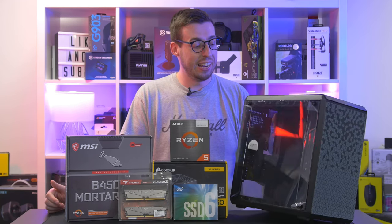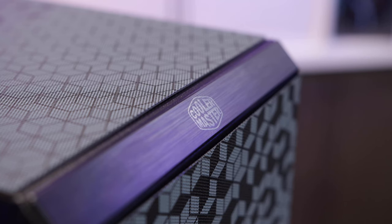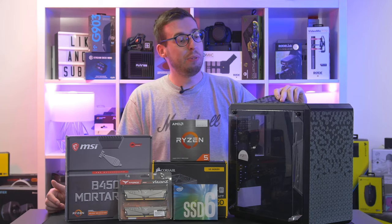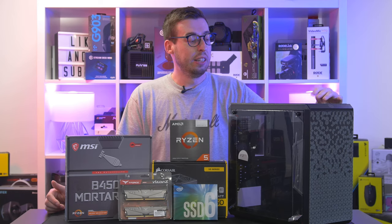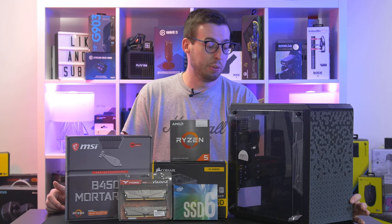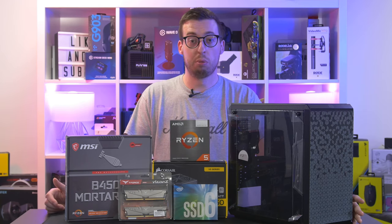As the motherboard is B450M which is Micro ATX, we're going to need a Micro ATX case. This is the Q300L from Cooler Master, sells for about 40 to 50 pounds in the UK - great value for money. It's got some removable filters and one fan in the back which is 120mm, and we're going to put two more Arctic 120mm fans in the front just to get a little bit more airflow. I have factored those into the price.